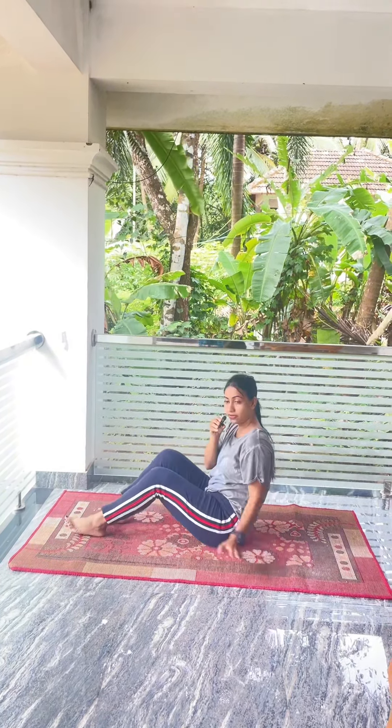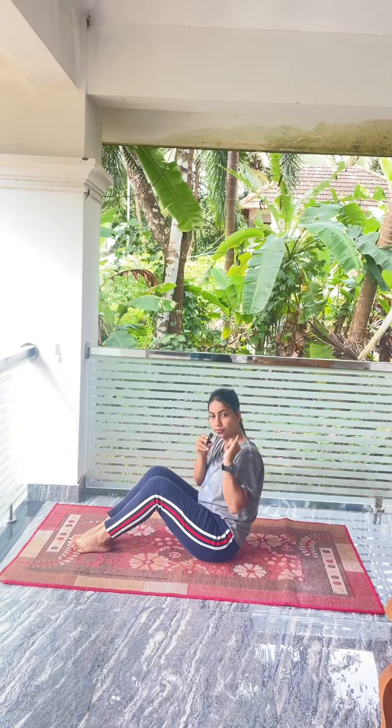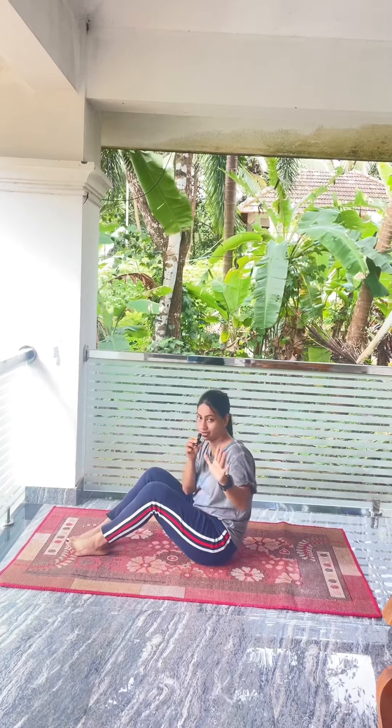Okay friends, we are doing a killing workout. We normally do a killing workout and we can feel it more effectively. We are doing a killing workout. First, we are doing one exercise: leg raise, scissors, flutter kick, heel touch, and sit-ups.